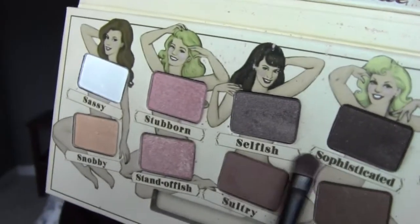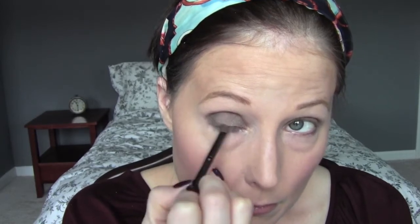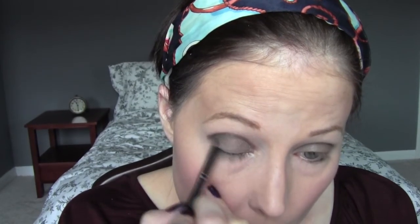I'm going to take a smaller brush and pick up sophisticated, which is the darkest shade we've used so far, and apply that to the outer corner of my eye almost in a V-shape — in the crease and then brought down into a V-shape onto my lid. That's going to give your eyelid dimension, so it's going to be darker towards your ear but lighter the closer you get to your nose. Then I bring it in just a little bit to blend it into selfish and sultry.